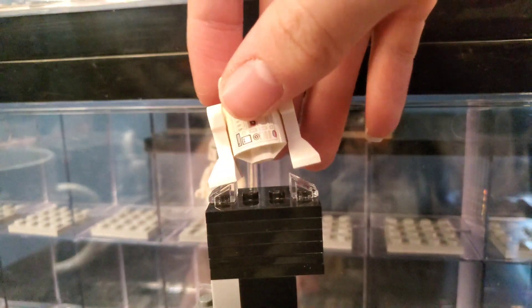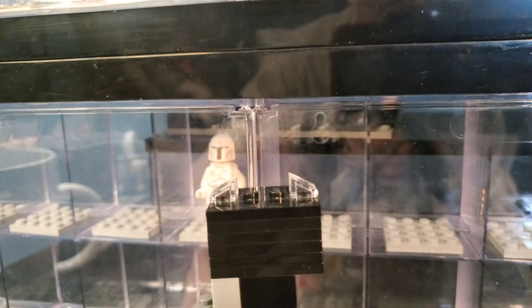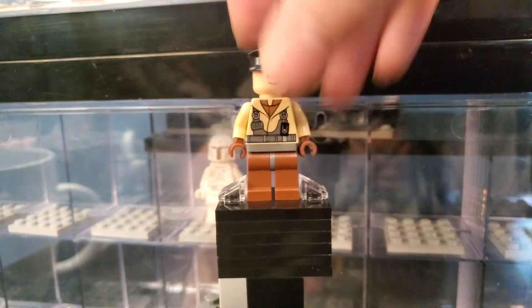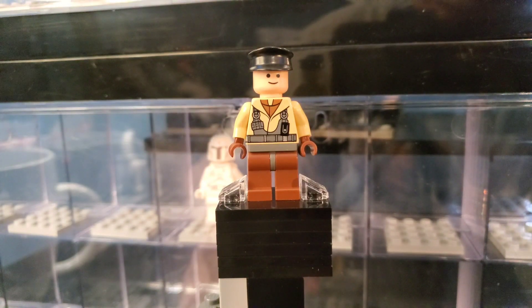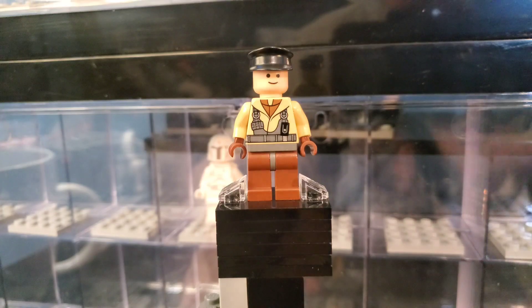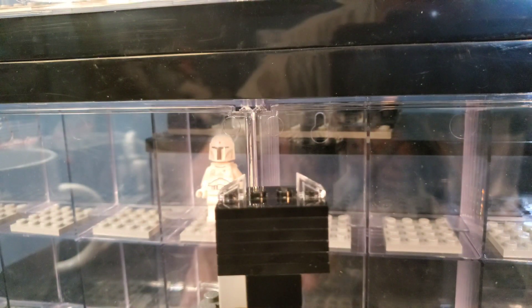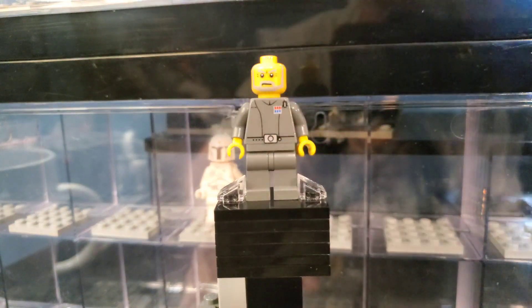Here we have an Astromech — I think that's from a Sandcrawler. I don't know what it's worth but I'm definitely going to check. Could be worth something. I will have a total of what this haul is worth at the end of the video, so stay tuned for that. Here we have what looks like a Naboo pilot. Very cool to have that — I love Episode 1. It's one of my favorite movies, despite people thinking it's really boring and slow.